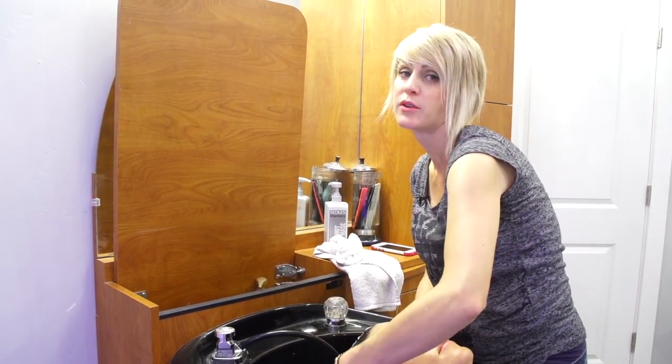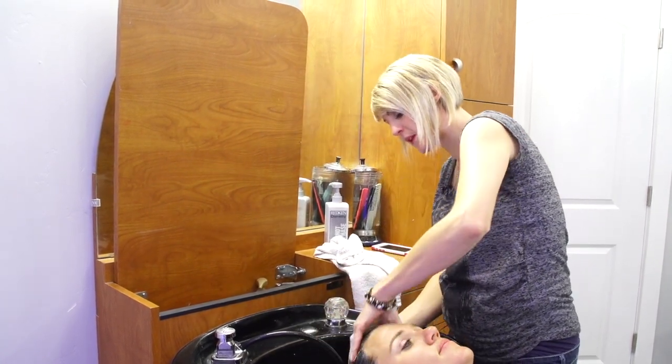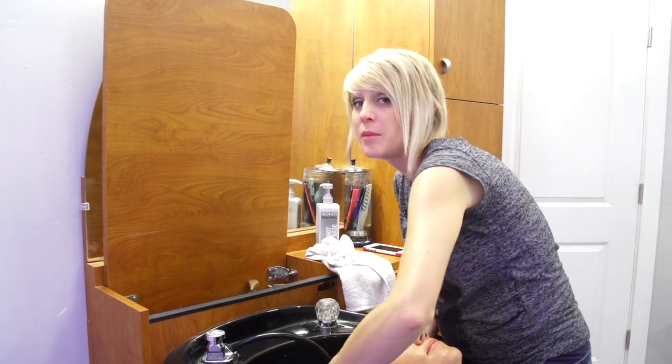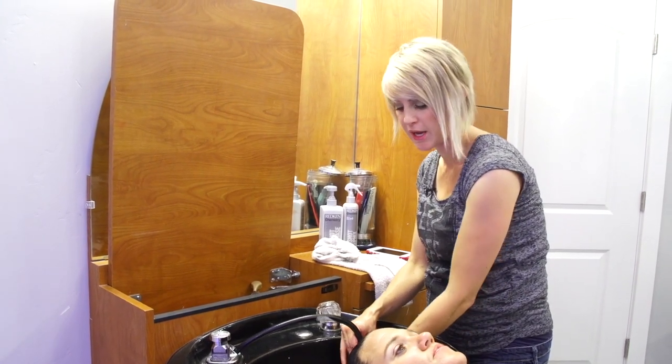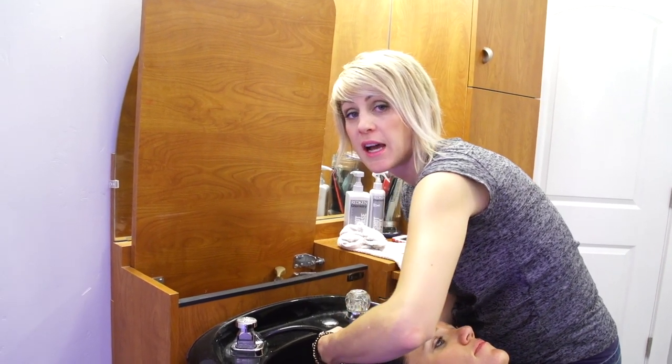They bring the pH balance back, especially after chemical services. When you color, it brings the pH of the hair up, so you need to bring it back down to really condition the hair. The first thing you do is just shampoo the hair, then rinse it.